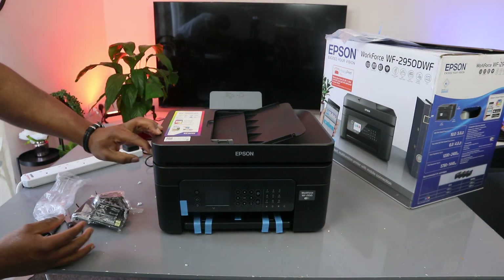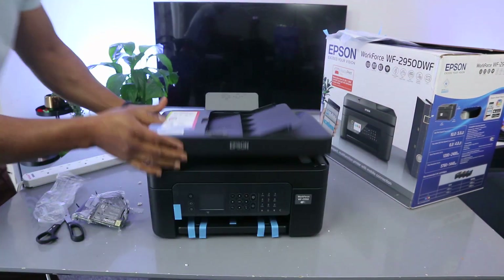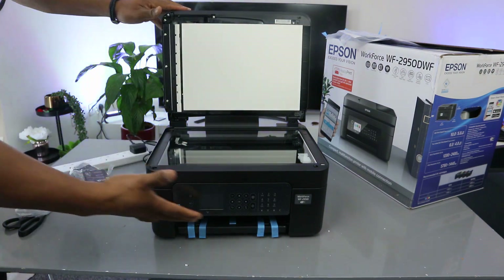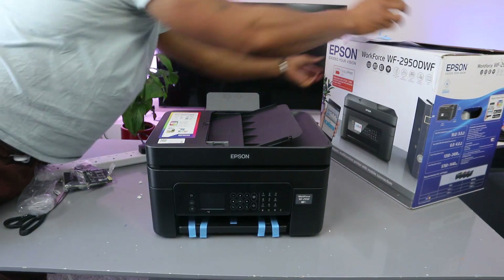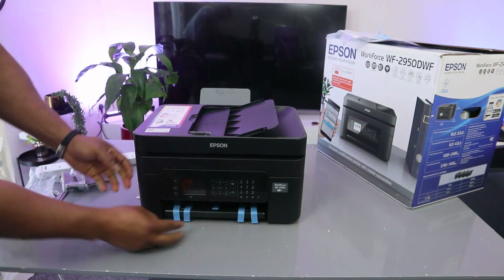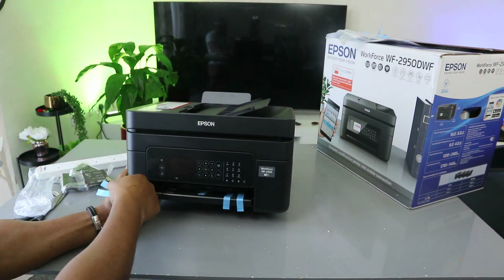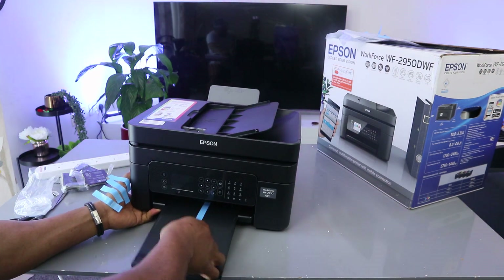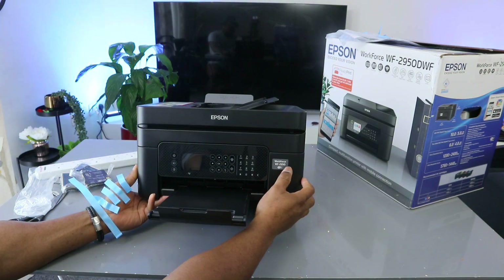From the front, I'll remove the packaging to show you the scanner. This printer uses a flatbed glass scanner. Place the document you want to copy or scan on top of the scanner and select the function from the LCD screen. This is the screen — you pull it out this way. You switch the printer on and off from the button here. This is where printed documents will rest.